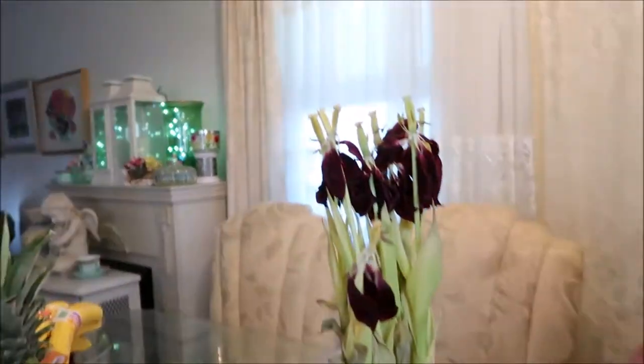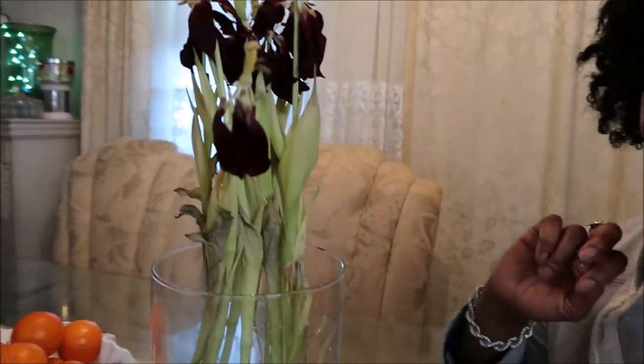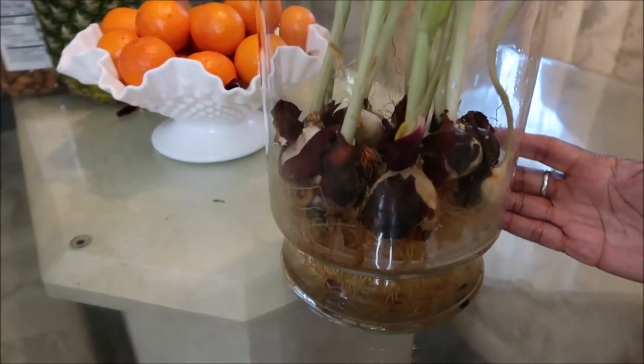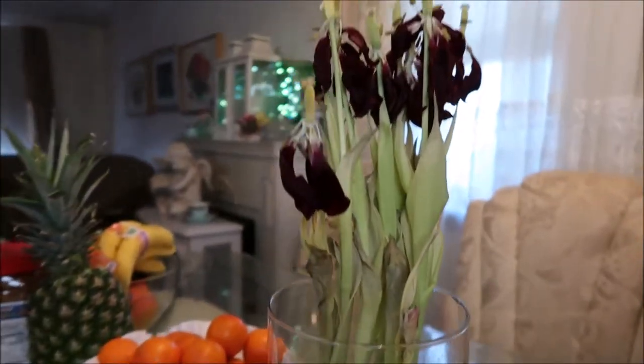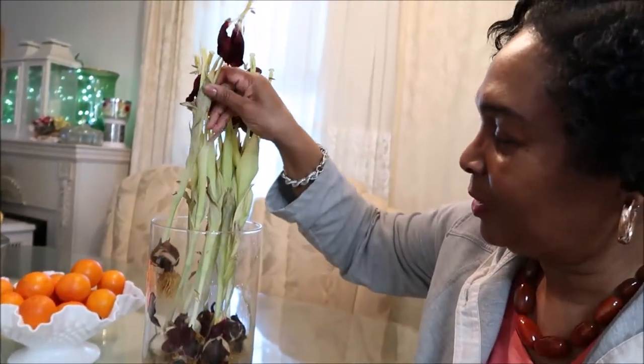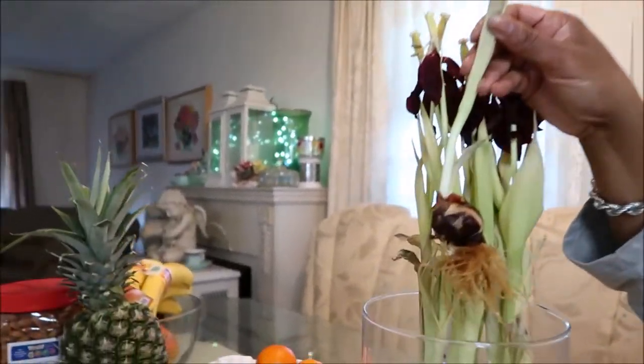Hello and welcome to Catherine's Garden and Home. I'm looking at these tulips — they're done now. I had them for Valentine's Day and enjoyed them so much, it has been a joy. But right now they're drying up and I need to cut off the tops and save the bulb. Let me show you close-up what a bulb looks like.